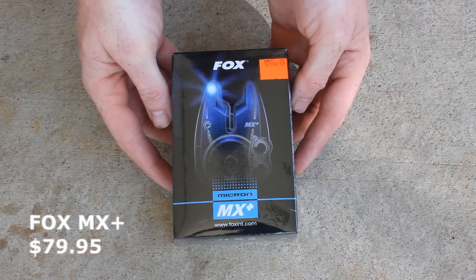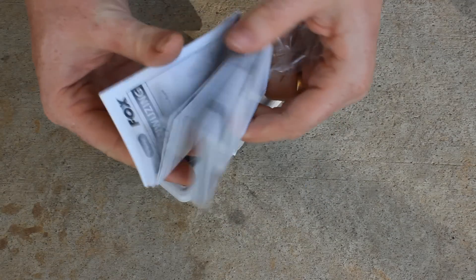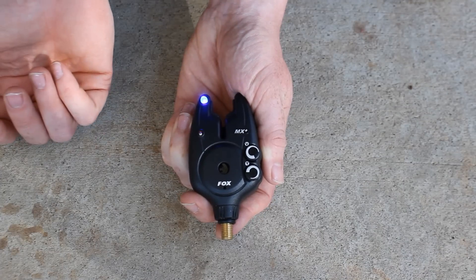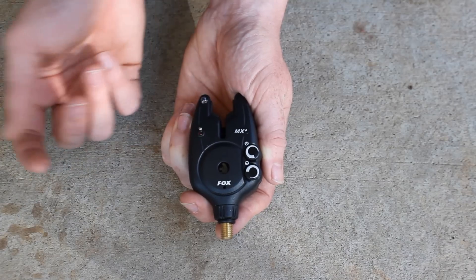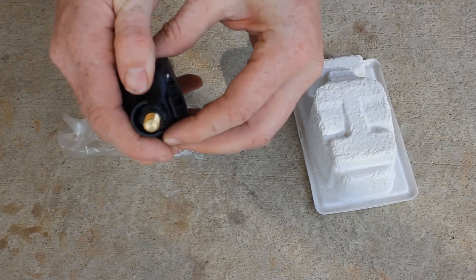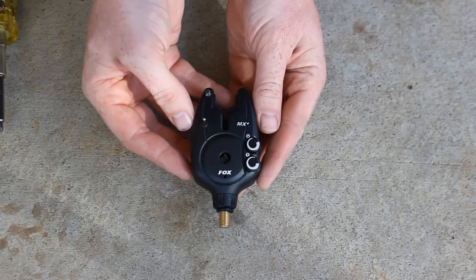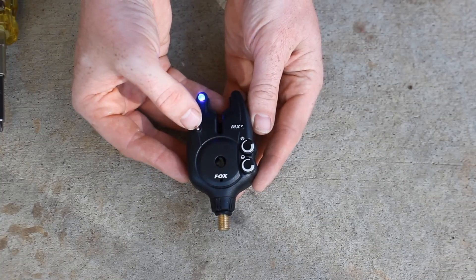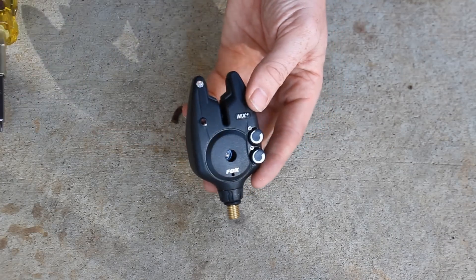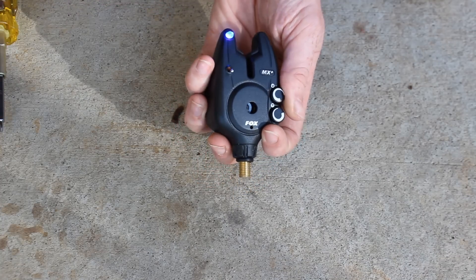The Fox Micron MX Plus runs for $79.99 at BigCarpTackle.com. It also comes with the Micron faceplate cover and detailed instructions. It has an on/off switch with two-stage sensitivity, so you can turn down the sensitivity or go with full sensitivity. This is nice when the wind kicks up and starts making your alarms go off constantly. I really like these toggle switches — so easy to turn on and off, even with gloves or cold hands. The faceplate cover keeps it from accidentally activating in your bag, which would drain the battery.